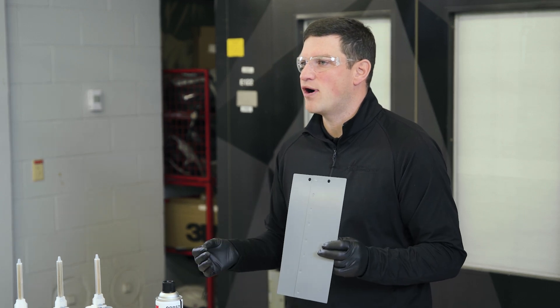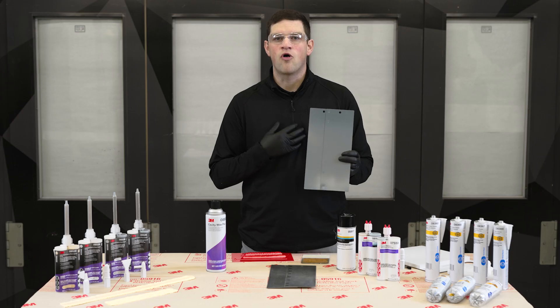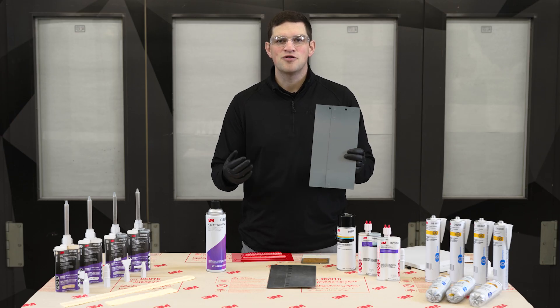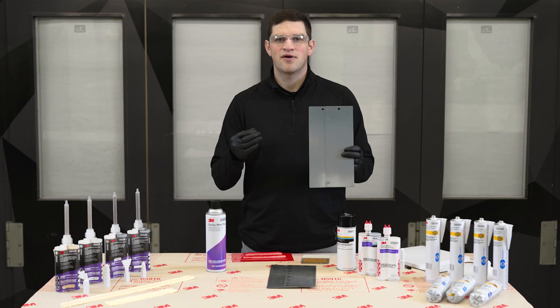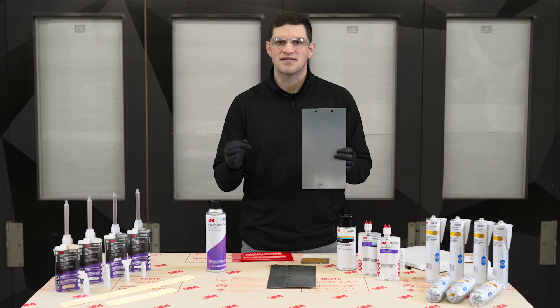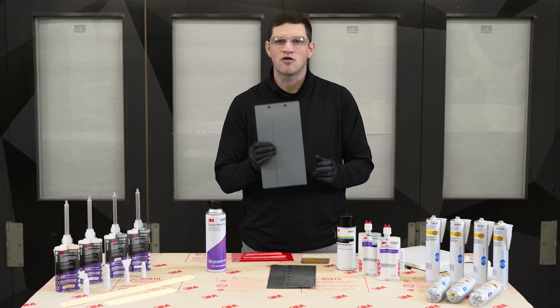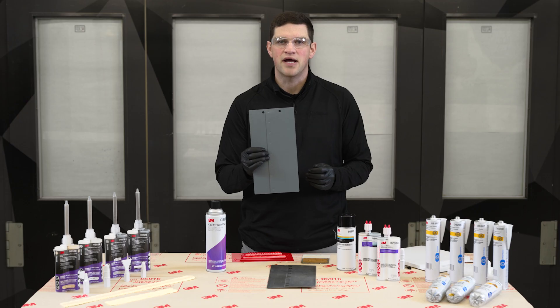You may ask yourself why. It's our core go-to method in the aftermarket for restoring production corrosion protection. In the production process, that vehicle goes through a dip to get the E-coat. In the aftermarket, the closest thing we can get to that is our 2K epoxy primer.